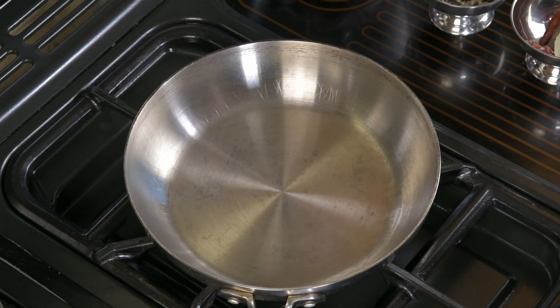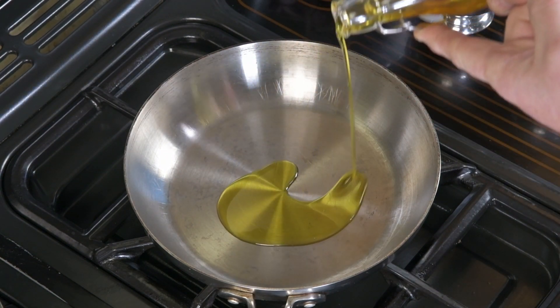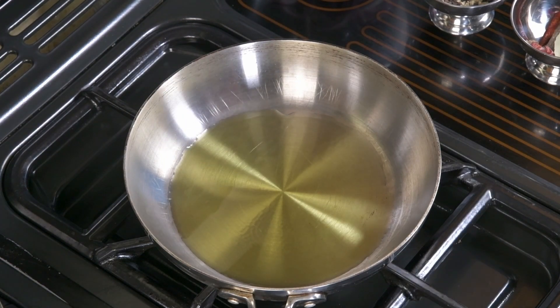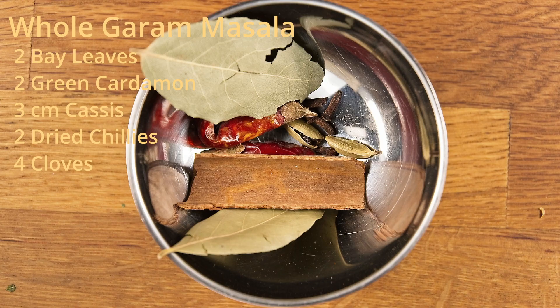The lamb has been boiling for 20 minutes now and it's just about ready. So in a large pan over high heat, we add about one and a half to two tablespoons of mustard oil. It is important to allow the mustard oil to start to smoke before you add the whole garam masala.